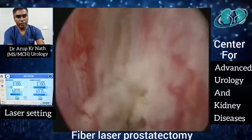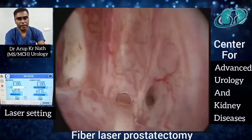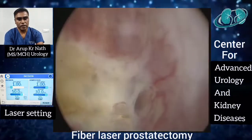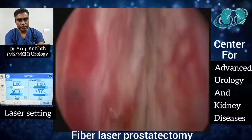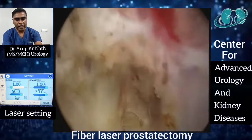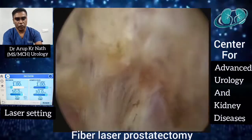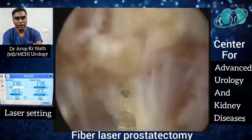You can see a midline incision being made from the bladder neck towards the verumontanum, and the transverse incision has been kept just proximal to the verumontanum. This midline incision we do not complete at this moment — after enucleation of the left lateral lobe and at the floor, we will make the incision complete later.